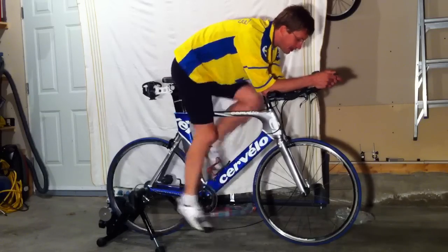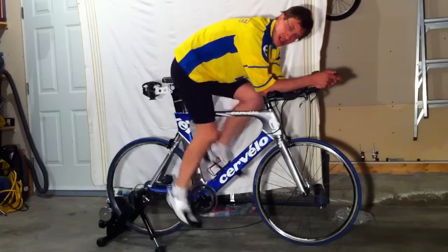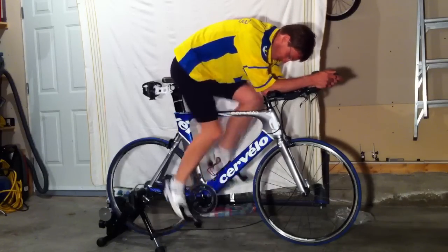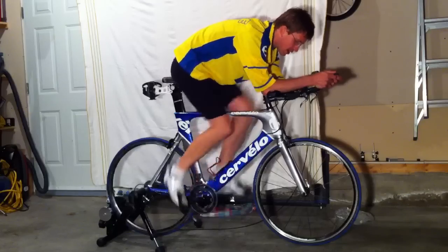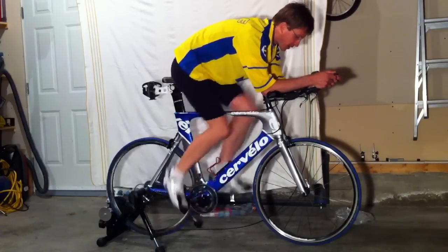Right now my cadence is 90 and my heart rate is about 120, so this is right where I want to be. It feels fine. It probably sounds really noisy because it's echoing here in the garage, but I think the noise level will be okay for my purposes.